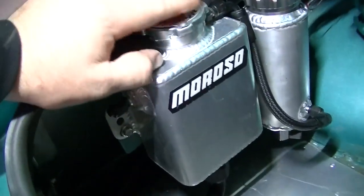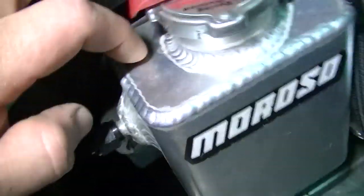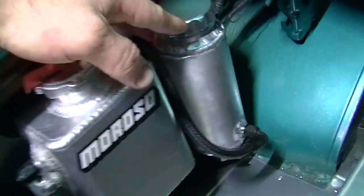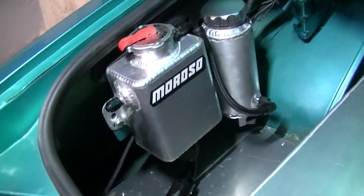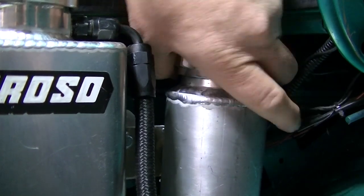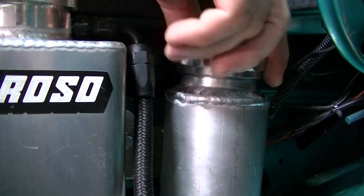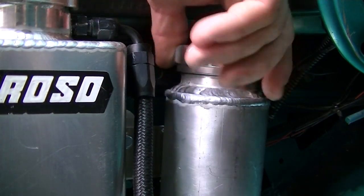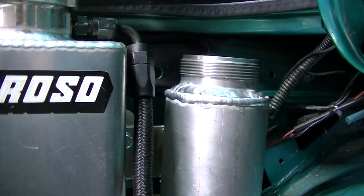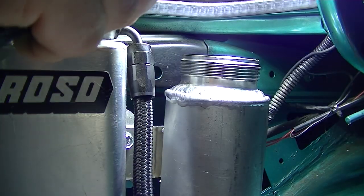This is my expansion tank — I got an 18 to 22 pound billet cap on it. This is the actual overflow that I built; it's working pretty well, looks great. Let's see if there's anything even in here — yeah, just a touch in there. Very simple, very easy.